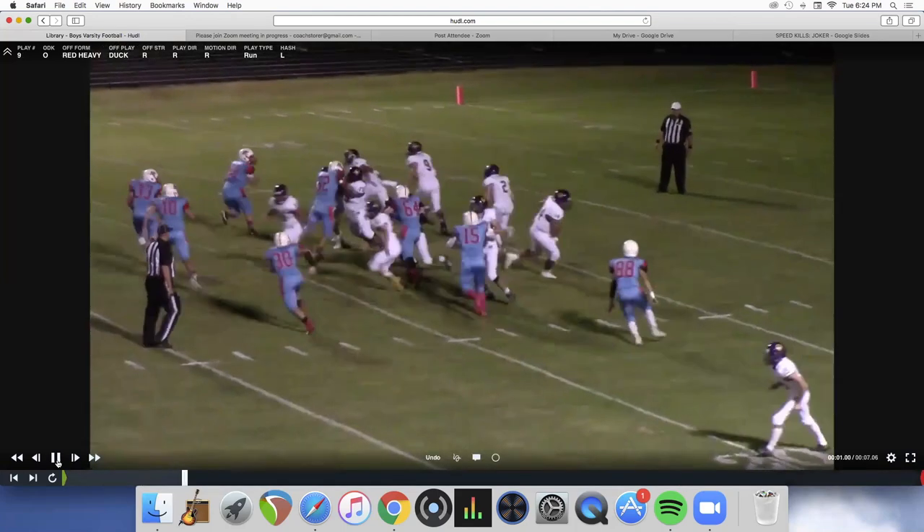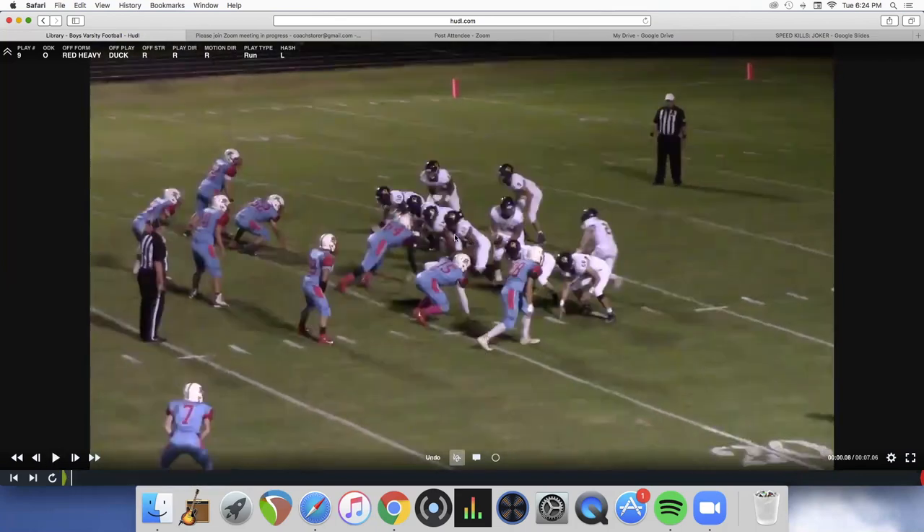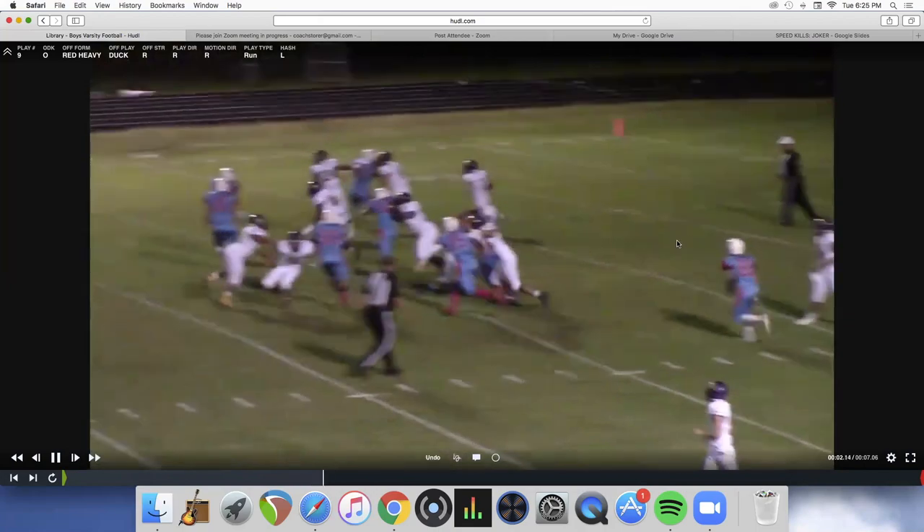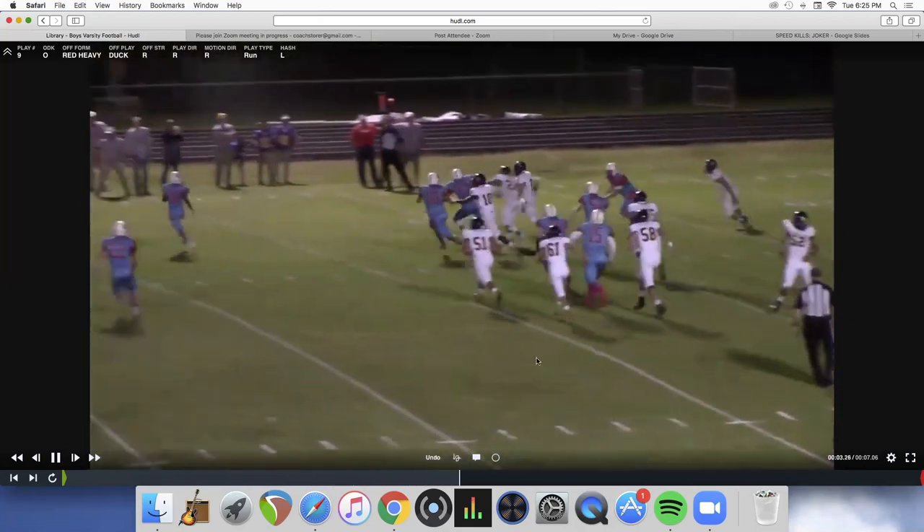Watch the center on this one — he also starts at middle linebacker. He's a good ball player, not very big. And that's our double fold off the jet on that play.